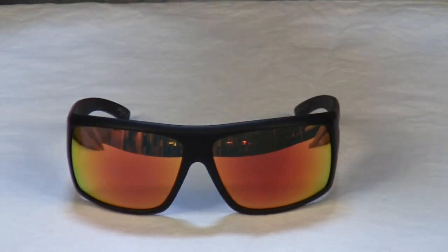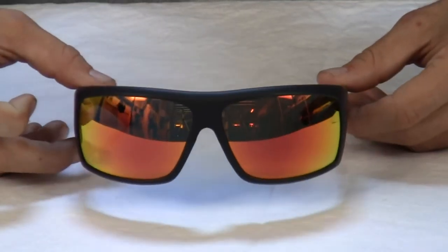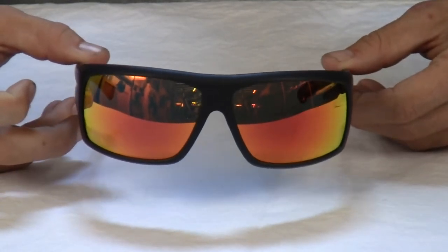As for the lenses, Dragon's low molecular weight carbon-based lenses are not only optically true, but they block just about anything that you can throw at them, including 100% of all harmful UV and blue light.